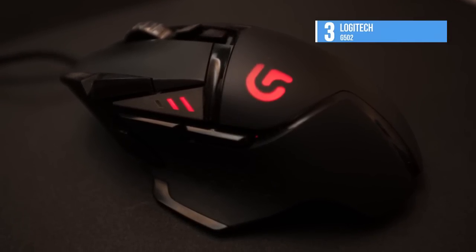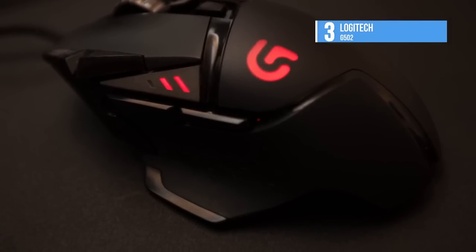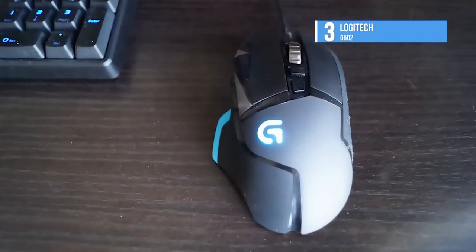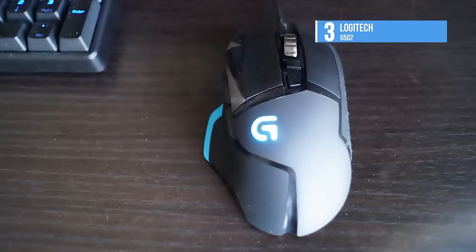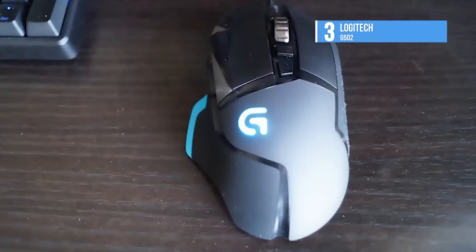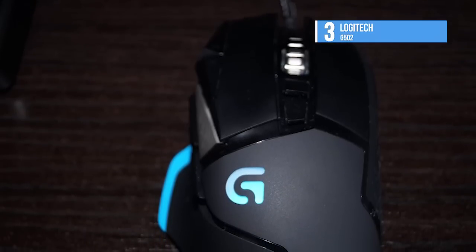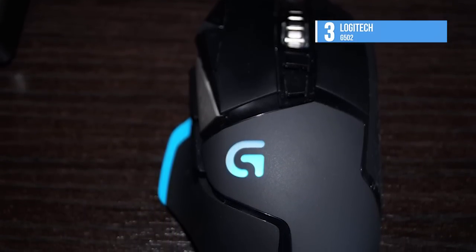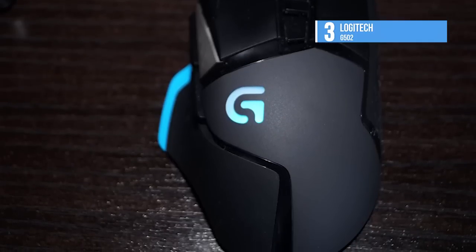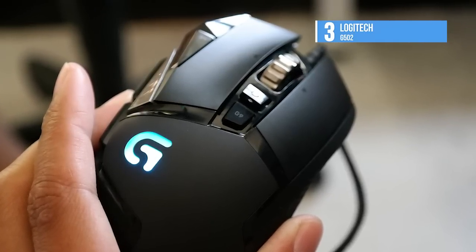Playing surfaces vary, so you can get better accuracy by fine tuning the optical sensor in Proteus Spectrum to your playing surface. By tuning the mouse to your surface, you get improved precision and responsiveness. The G502 Proteus Spectrum is pre-tuned for Logitech gaming mousepads G240 and G440. You can program your favorite commands and macros to each of the 11 buttons, and save your settings to one of the onboard profiles. With Proteus Spectrum, you can choose either hyper-fast scrolling or click-to-click precision.